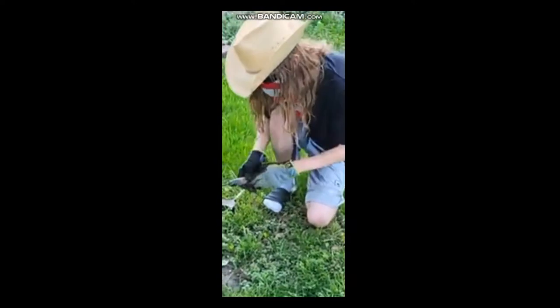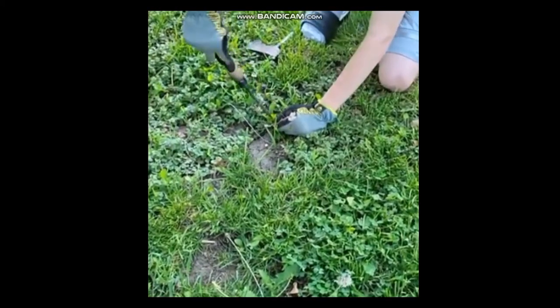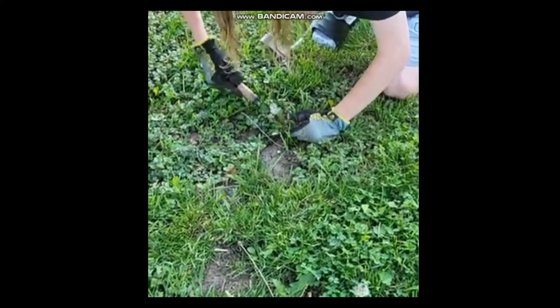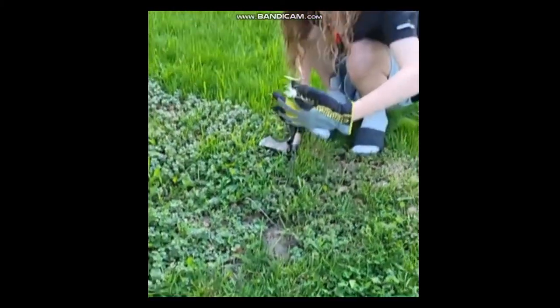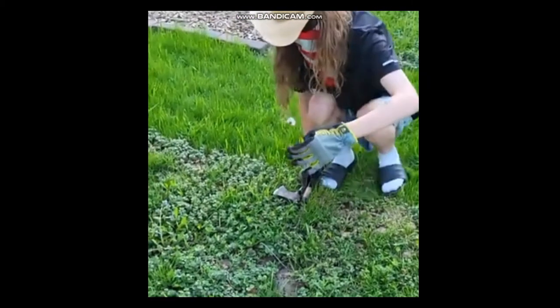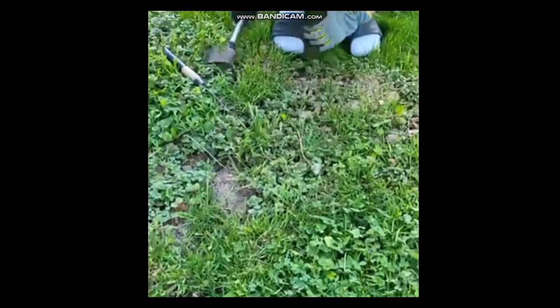And what you want to do is, you grab the dandelion like so, go beneath the leaves where they all meet, dig down, try to uproot the thing, or do what I just did. Then you want to set it down, take a choppy choppy, and do the following.